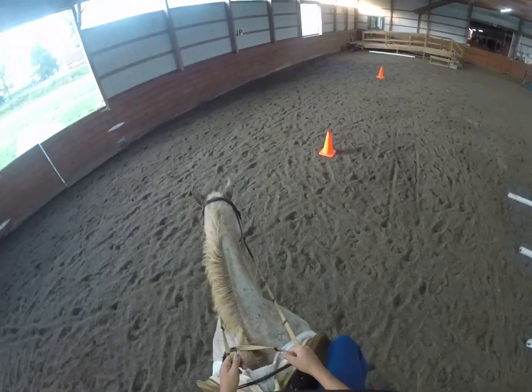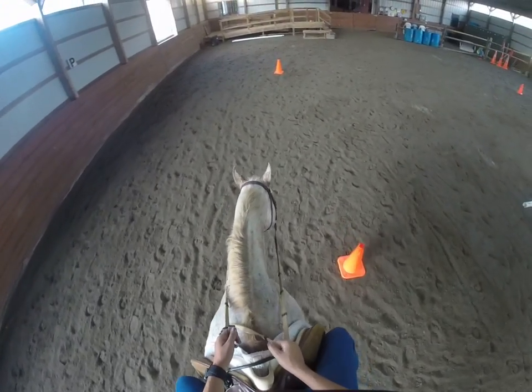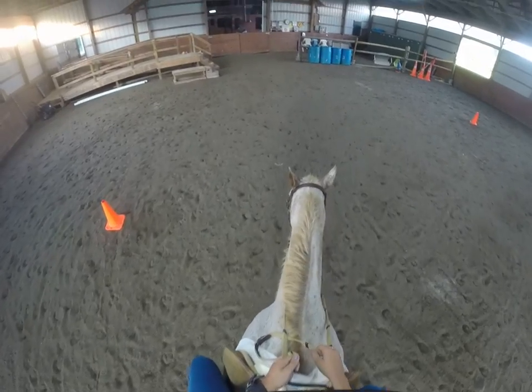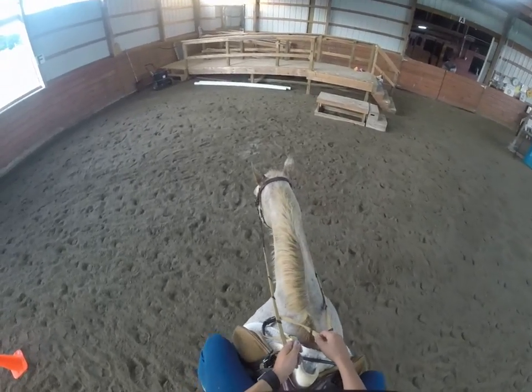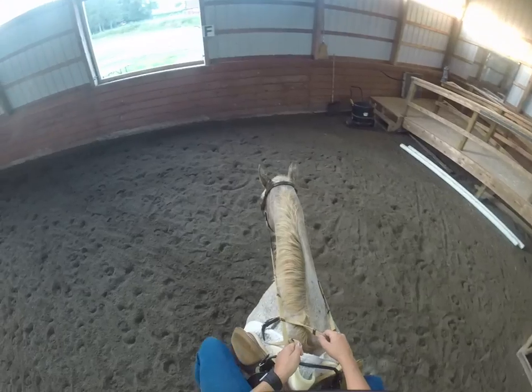Once we get up here, we're going to indirect rein to the right — my hand's coming to the center. Her neck's straight, but now you can see her head's moving more than with a direct rein. We're going to do the same thing to the left, pulling our hand just towards the midline, asking her head to bend out, but not her whole neck and shoulder.